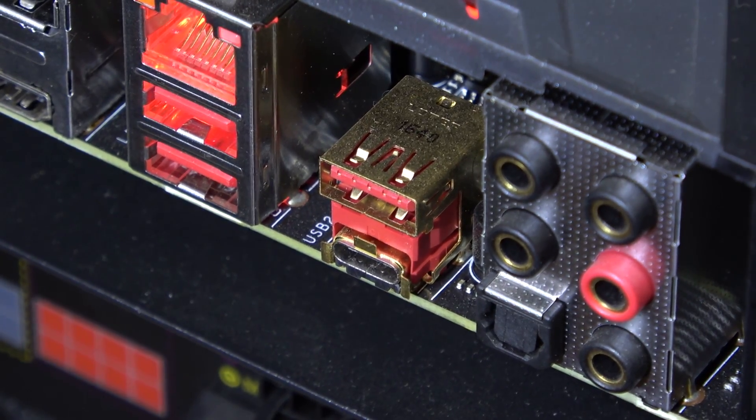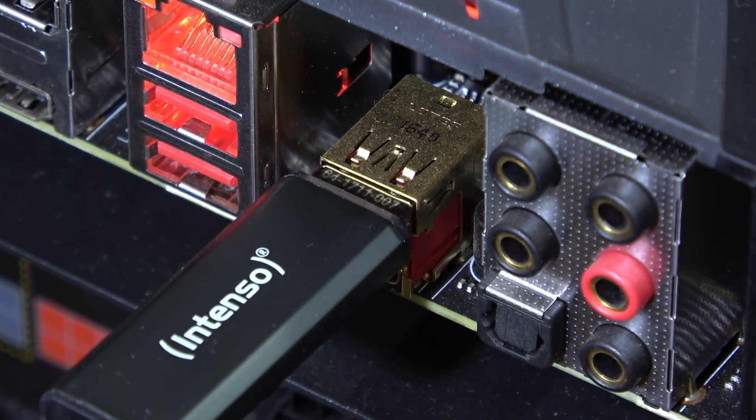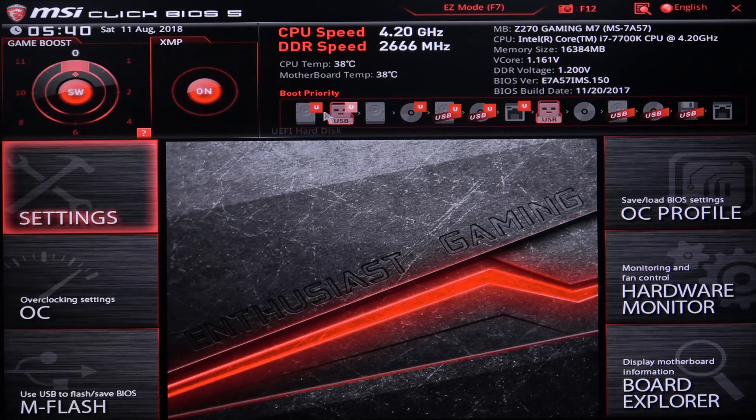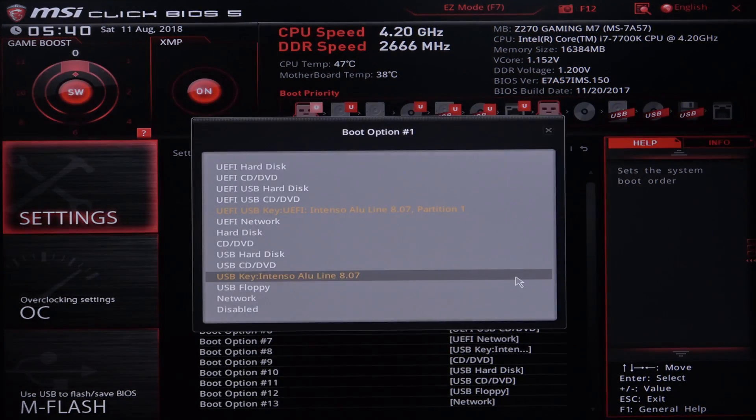Now we have to get ready for the installation of Windows 10. Plug in your bootable USB flash drive or insert the installation DVD, and enter the BIOS once more to set the boot order correctly. In my case I want to install from USB, so USB has to be first on the list to boot. Very important though — it has to be UEFI, otherwise it won't work for Optane memory.